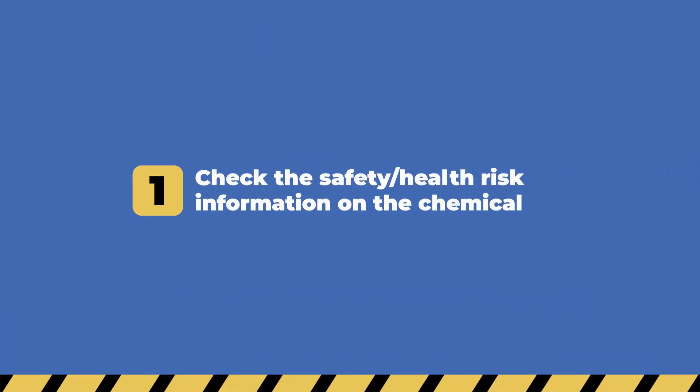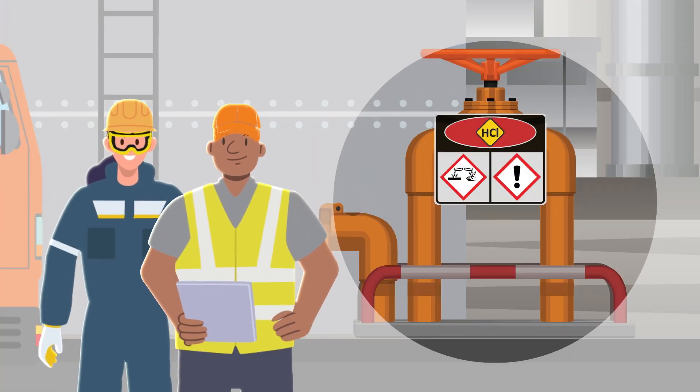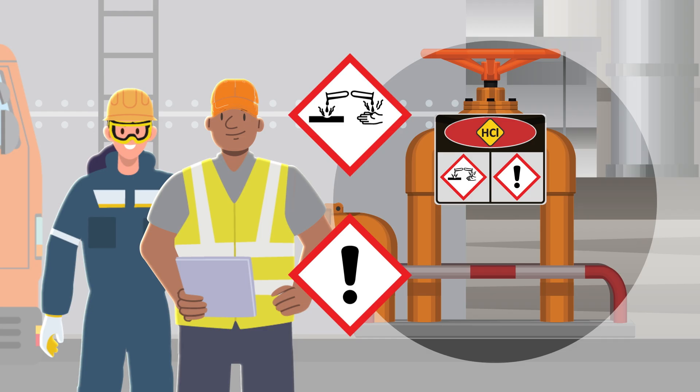First, read the safety and health risk information about the chemical you are handling. Know the potential hazards and which precautions to take.